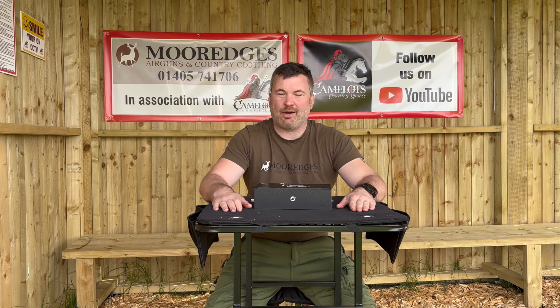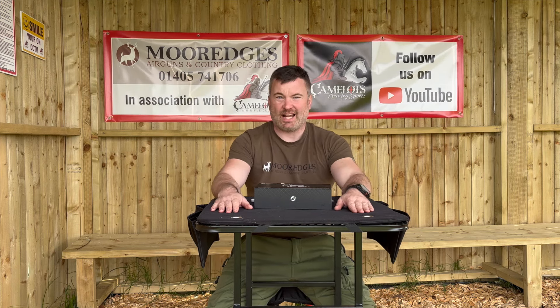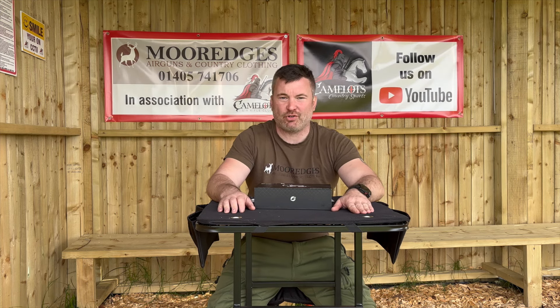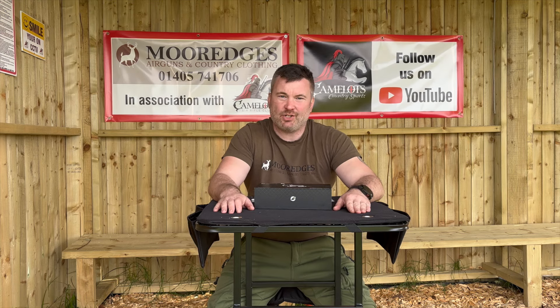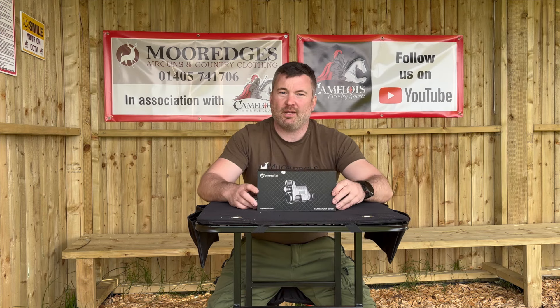Hi guys and welcome back to Camelot Country Sports. In this episode I'm going to be doing a review — it's the new part of the channel which I'm very excited about. We are sponsored by More Edges for this and they're going to be giving me some great products to review down at the range. This is episode one, and it's going to be on the One Leaf Commander.